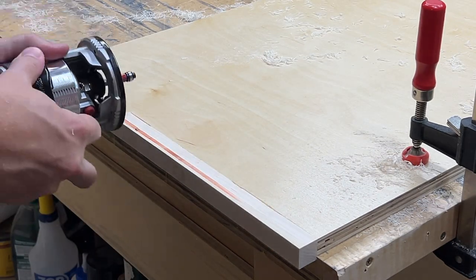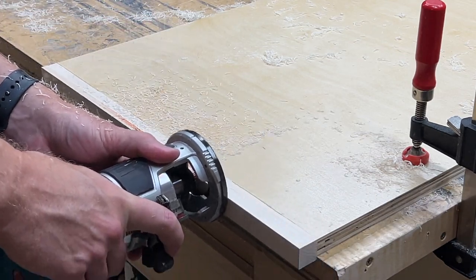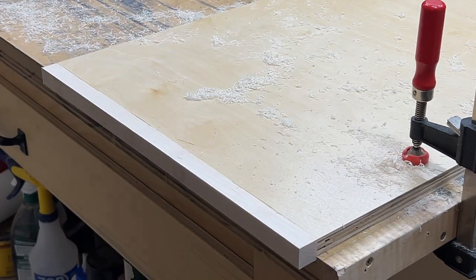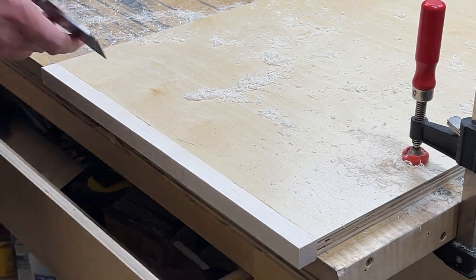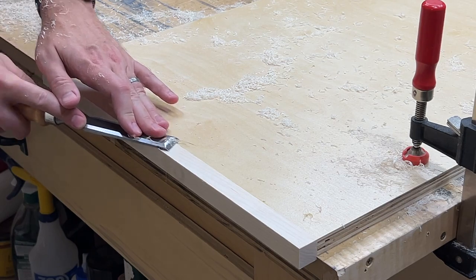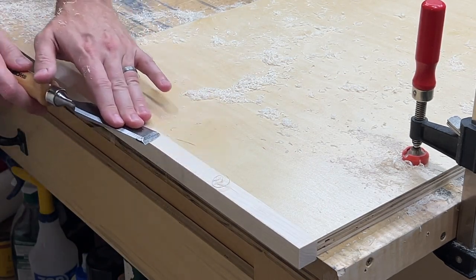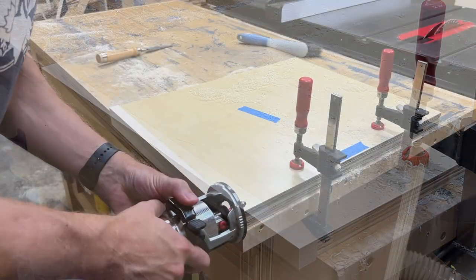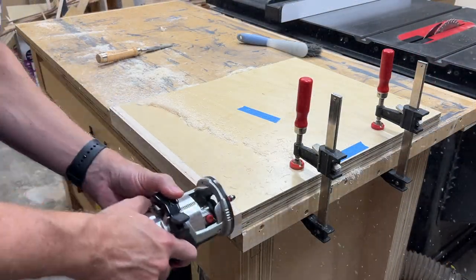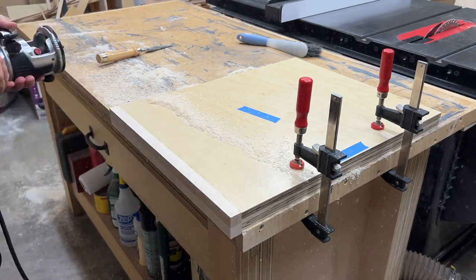I had to make a couple of passes because the flush trim bit that I had on hand was not long enough to cut the full lip in one pass. Now just a little bit of cleanup with the chisel. The second shelf I actually had to make four passes to bring everything flush.